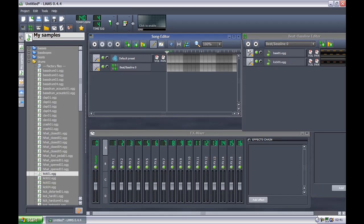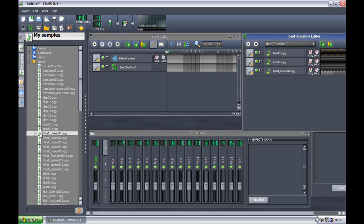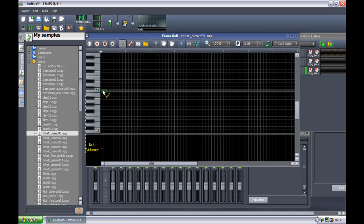Now that we've got ourselves a decent bass — a really basic bass — we go to hi-hat. Let's make these really small. I'll just finish this up.